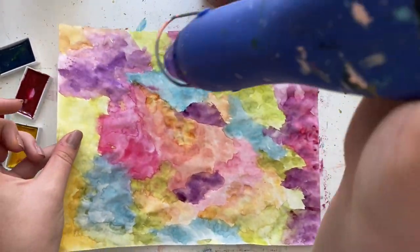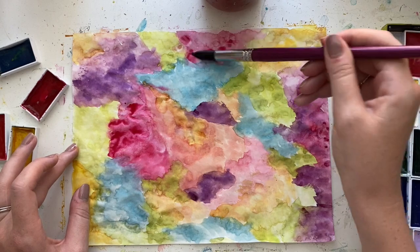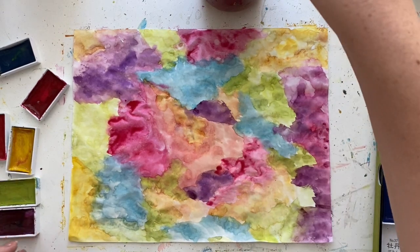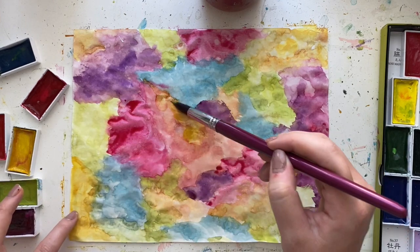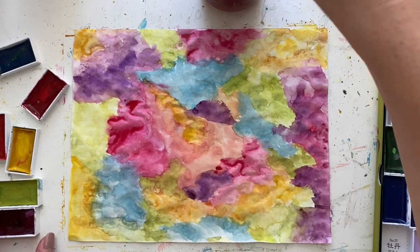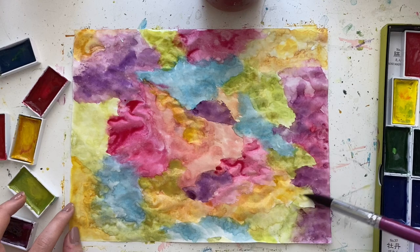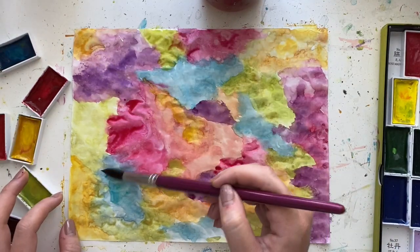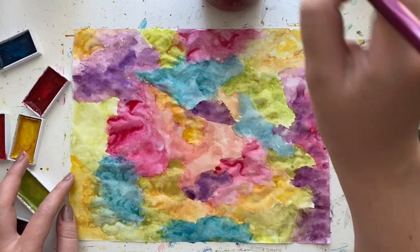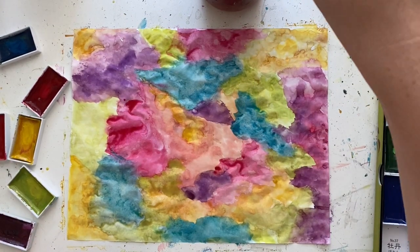If you don't have a heat gun, you could totally just let it air dry or use a blow dryer. One of the biggest watercolor tips I can give is to work in layers. You can always dry the page and then add more color on top if it's not exactly how you want it. Once the watercolor is dry it's not going to move around; if it's still wet you can still add water and move it around. Working in layers adds extra depth. But if you want to keep it simpler, just do one layer and you're good to go.